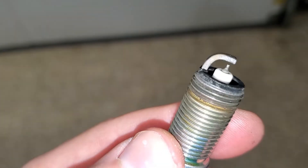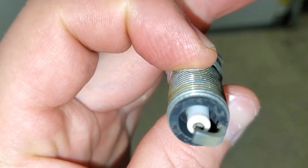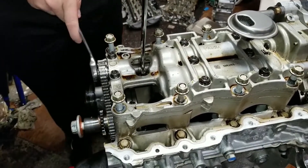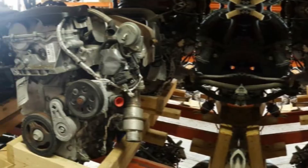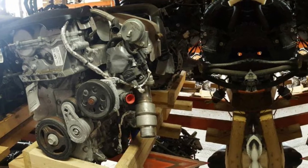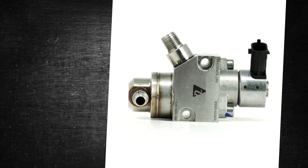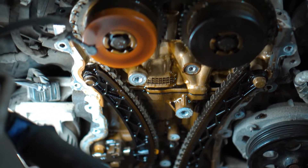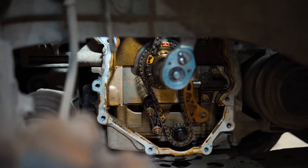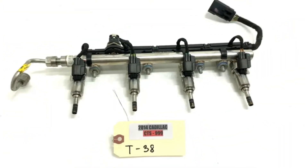Extended life spark plugs capable of lasting up to 100,000 miles are used with LTG heads. There are two fuel pumps in the fuel system. The first is a standard gasoline pump in the fuel tank powered by electricity. Fuel is sent to the second pump, a high-pressure fuel pump mounted on the engine and powered by the intake camshaft. Fuel pressure from the HP pump is supplied between 750 and 2,250 psi, delivered via a pressure-regulated fuel rail and high-pressure stainless steel feed line to the injectors.